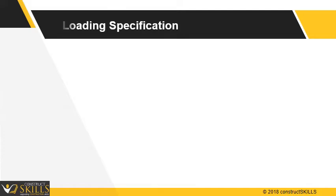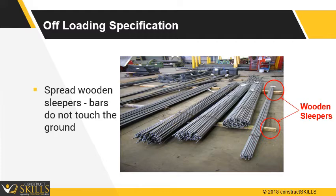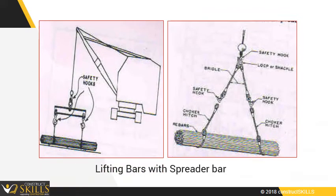Good offloading practices: offload bars on wooden sleepers or pre-cast posts spread on the ground so that they do not touch the ground. Preferably, a hoist crane should be used for offloading. Use a spreader bar to offload reinforcement. If power hoisting equipment is not available, the bundles can be skidded from the trailer over timber or rails placed from the ground up to bed elevation.